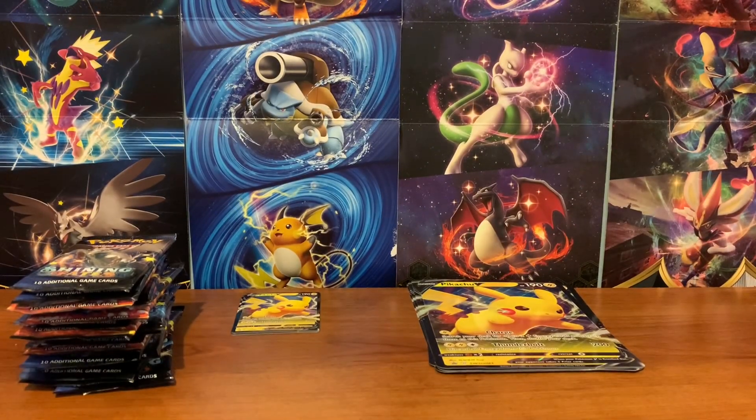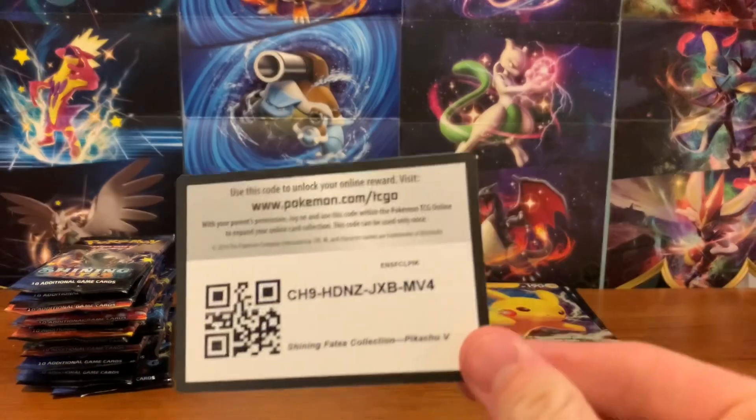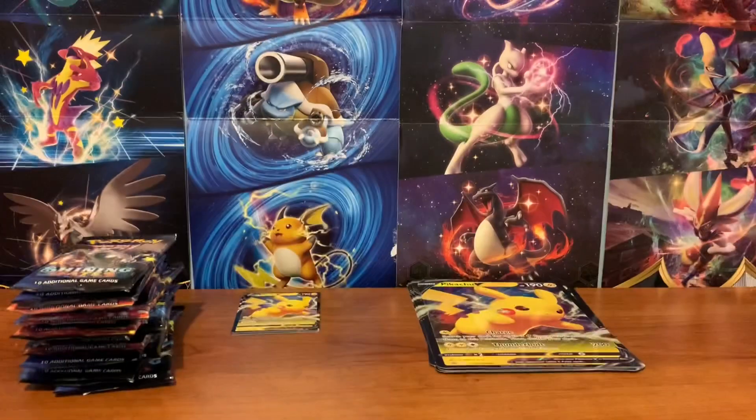I've opened every box. Just real quick, in case you guys missed the codes, here they are. I think this is all of them for the Pikachu box — that should be all of them. And now let's weigh these packs.